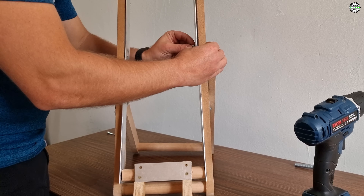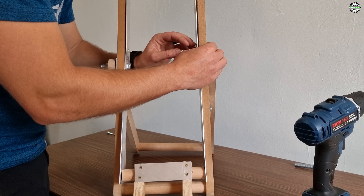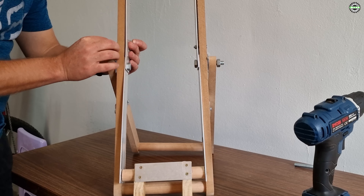Lastly I moved to the arms which will be securing the wheel. I added some screws below the center so that they have more tension and are kept in place when adjusting them.